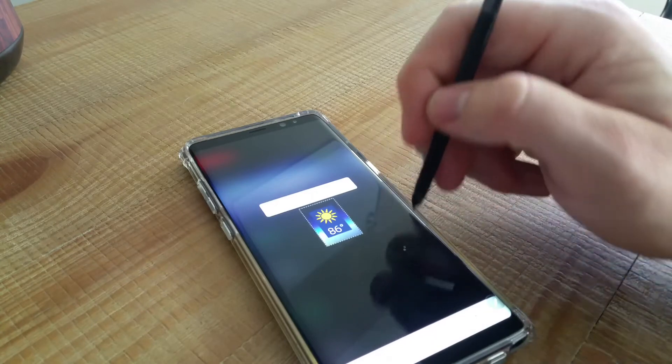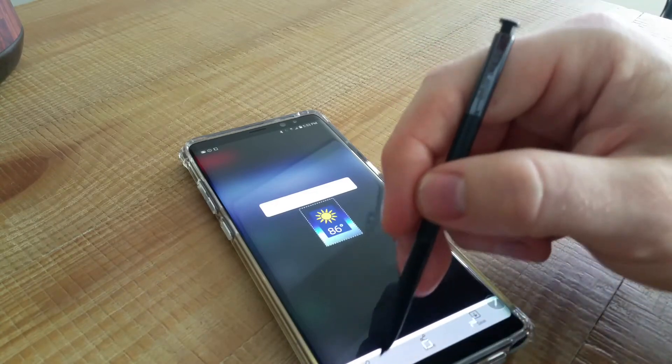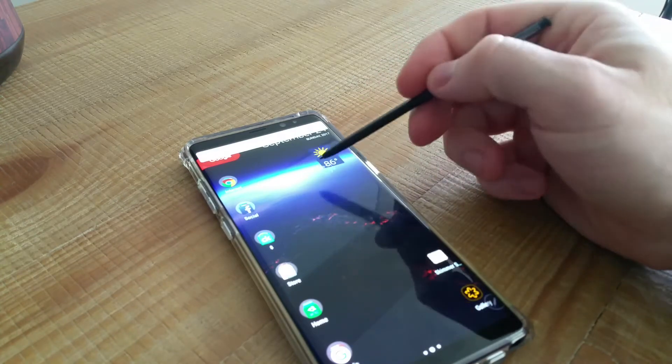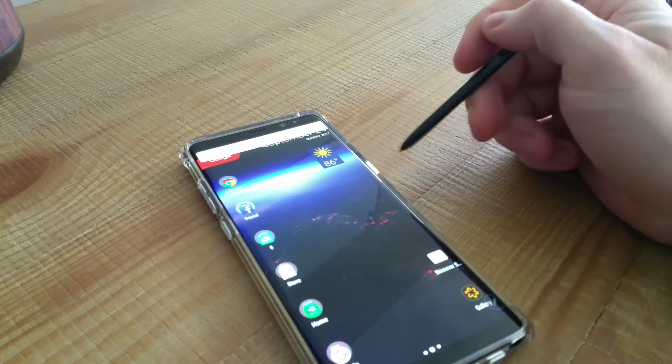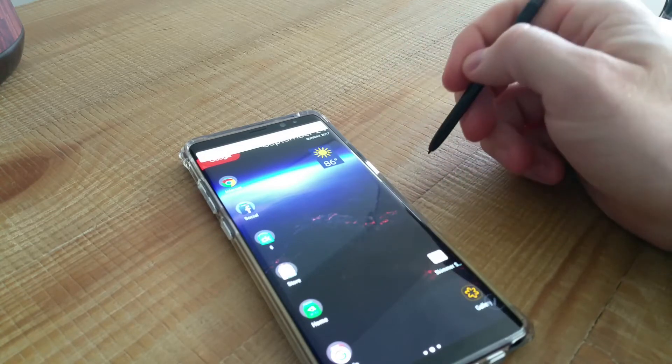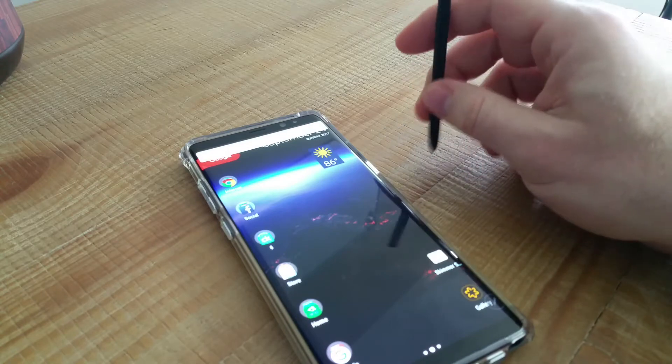I love Smart Select because I have to explain things to people about phones, and I can just take a quick crop and send it off to explain what to do next. It's fantastic to have this pen, to be able to write, and just go about your day.